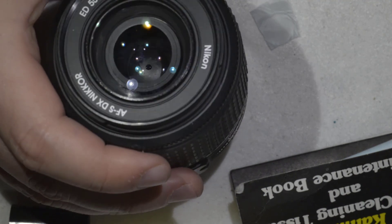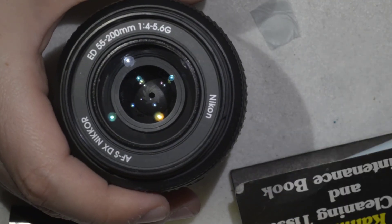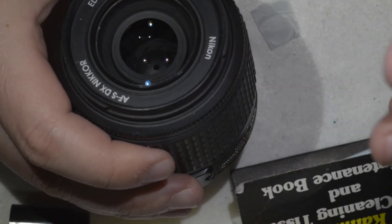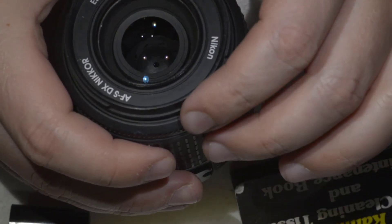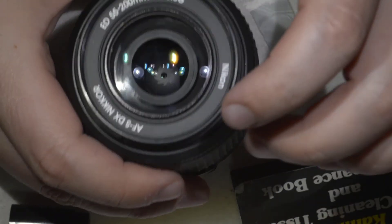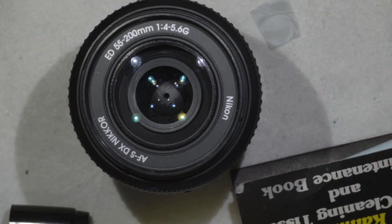The lens looks okay — I still have to clean it properly. What we wanted most was to get rid of the haze, and the glue deposit. I can still see some traces but yeah, this is it. Thanks for watching and see you next time!